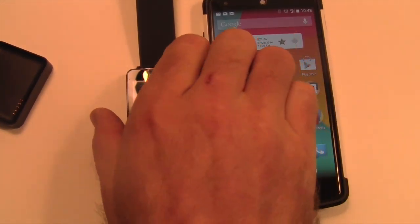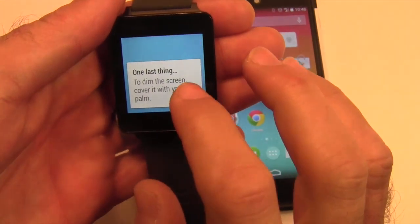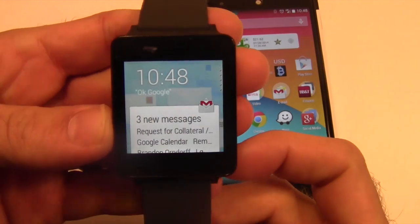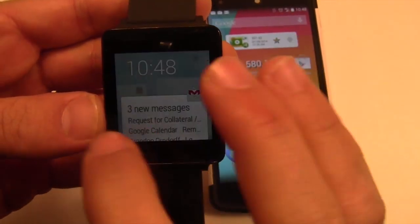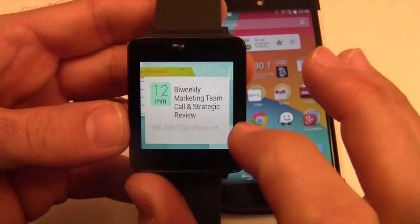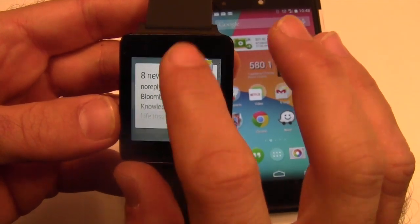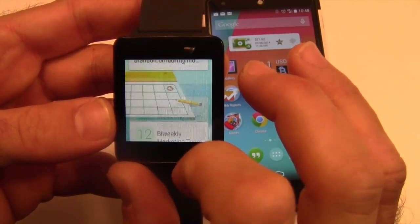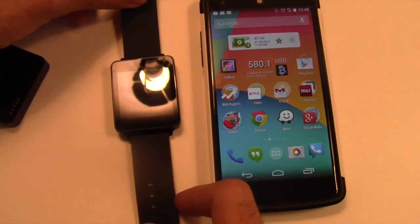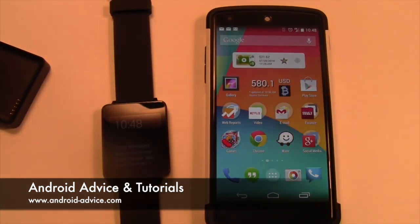Now you should notice it's going to keep giving you different things — you tap to undim. Cover with your palm for it to go to sleep, and it's going to run you through these things. Once you run through that quick tutorial on the watch itself, it will give you all of your cards — in this case, email, a meeting, stocks, everything that you get on Google Now on your device already. Palm goes to sleep, and that's it. You are all set. Your G Watch is now synced to your device — it is now getting notifications and everything is working properly.